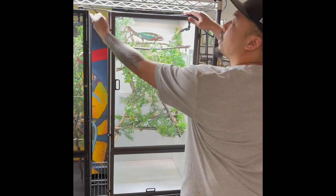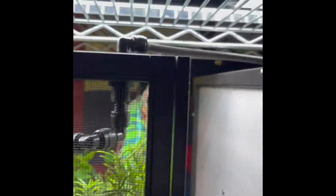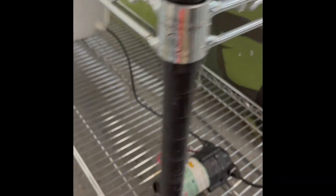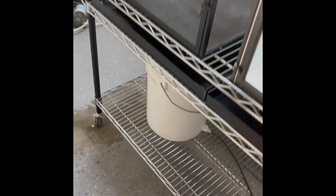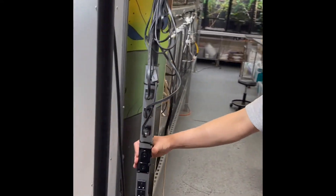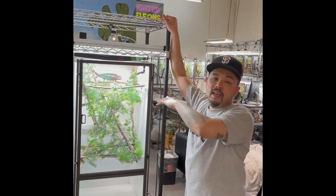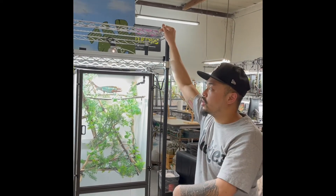Up here we have the automated mister connected at the top, running down to the Mist King. We zip-tie the power strip to the rack so everything is one unit and you can plug everything in right here. Lighting is a really important part of chameleon keeping — I get so many questions about what type of lights to use, so I'm going to show you right now.